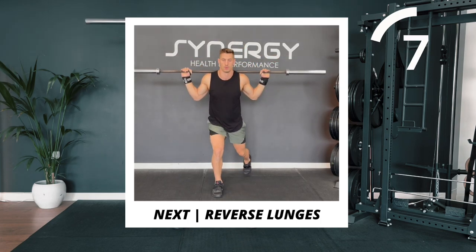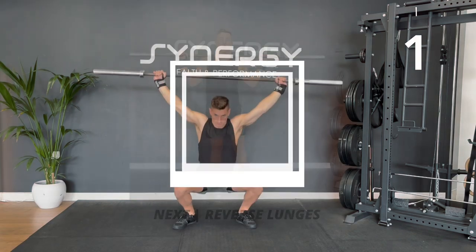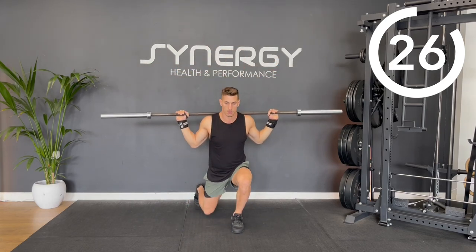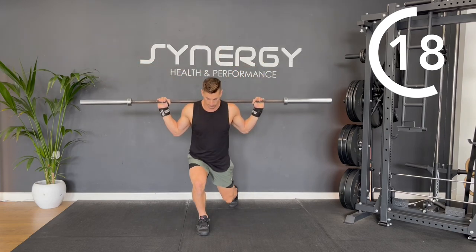Next, we'll be moving on to some alternating leg reverse lunges. Bring the bar down onto your traps. Narrow your hand width and go for those alternating reverse step lunges. Make sure that front knee isn't collapsing towards the inside and get a nice low drop on each lunge.